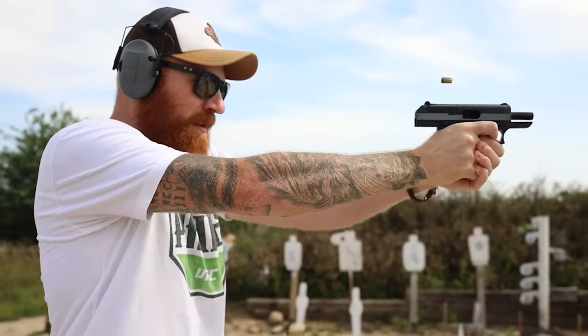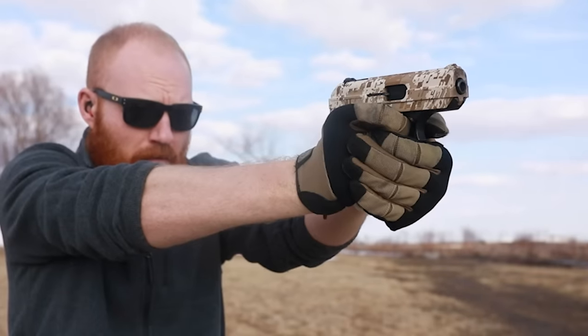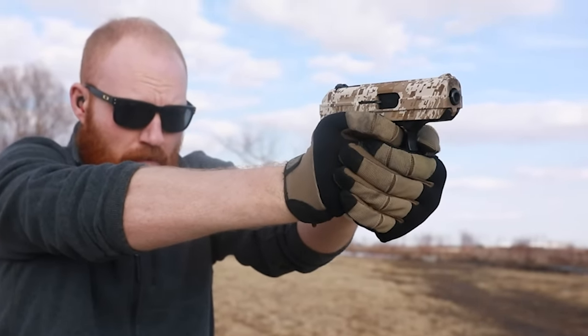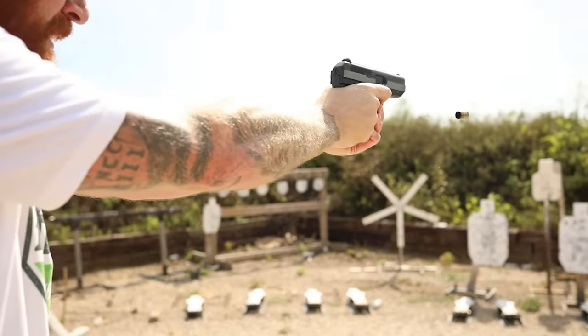What's up guys, this is Chris here. Today we're going to be talking about one of the cheapest and most available pistols on the market — we're going to be talking about the Hi-Point. We're not specifically going to be talking about the C9, the nine millimeter, or the 380, but kind of in a combination — we're going to be talking about the model as a whole and whether or not it's right for you.